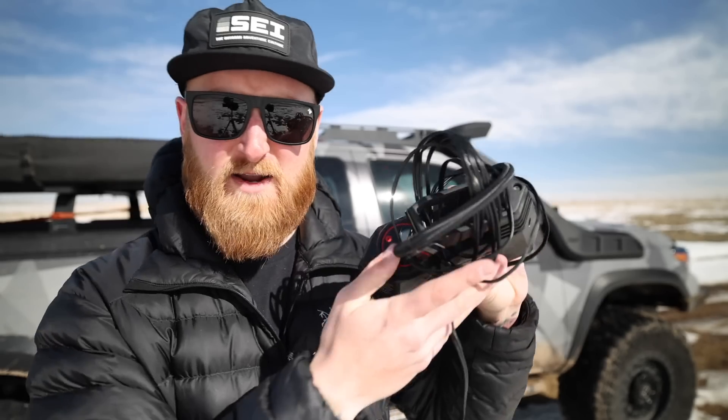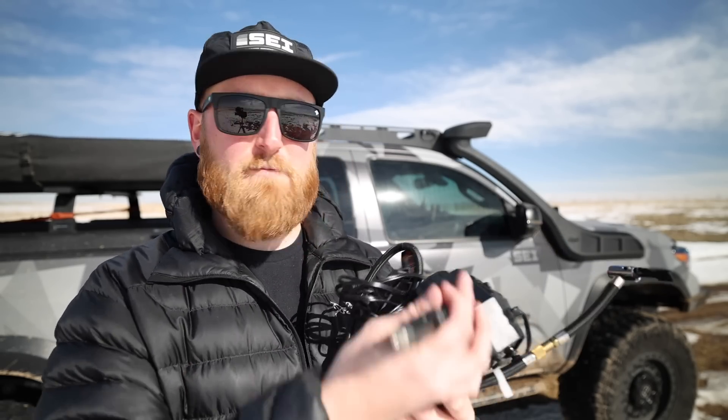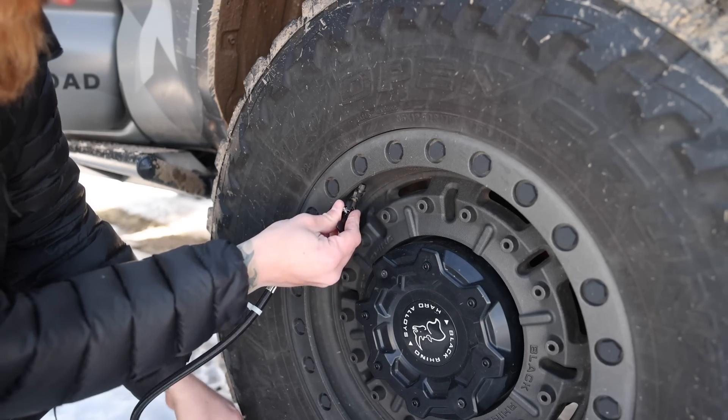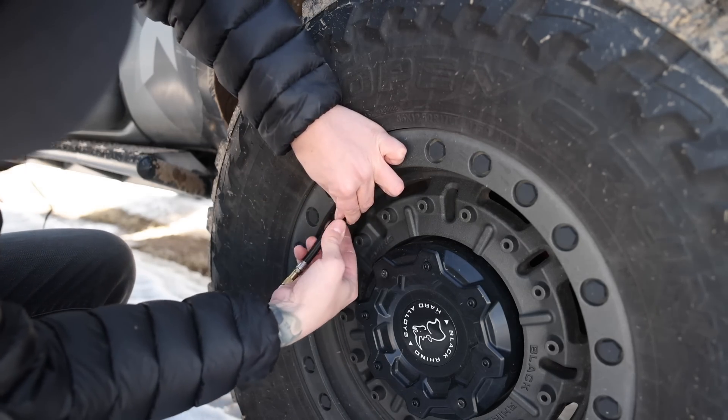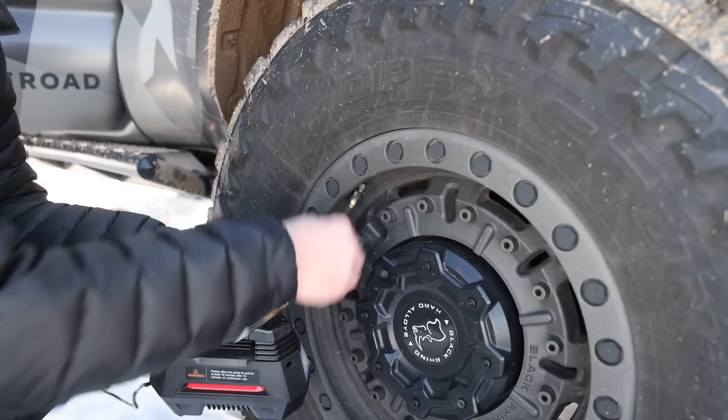For one of the most simple options, I have a 12-volt compressor here — I believe it's Astro AI, might have bought it on Amazon. These things work. For a normal vehicle with a smaller size tire they'll work fine. You simply plug it into a 12-volt socket in your truck, connect it to your valve, and wait until it gets to your desired PSI. It turns itself off and then you move to the next tire. These are definitely great to get you by in a pinch and a good idea to keep in most vehicles.